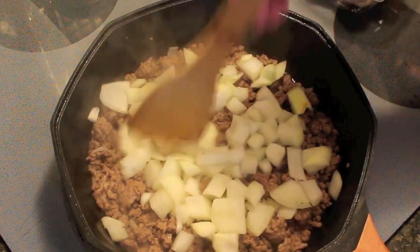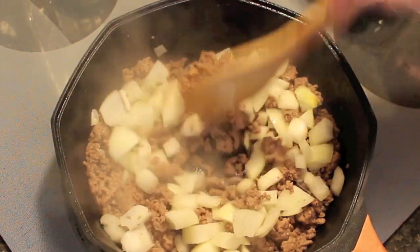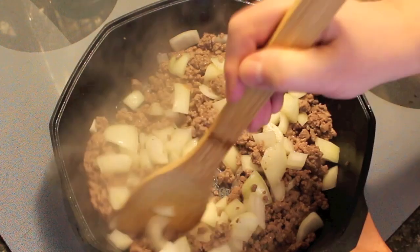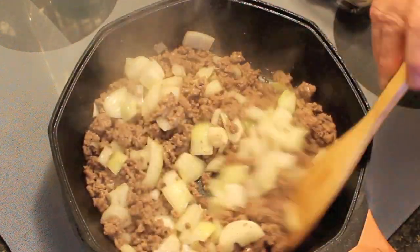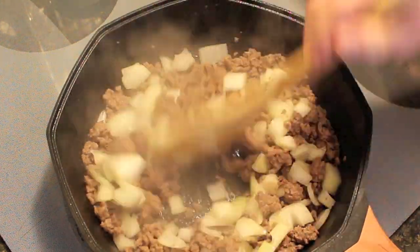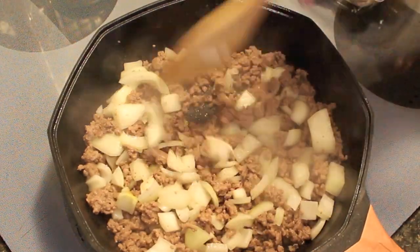Now like I was saying, this is a budget stew. You're not getting that sirloin chopped beef — you're just using ground beef, but it's so delicious. It's a quick, affordable meal. And of course if you're doing it in a slow cooker, it'll be cooking for you while you're at work.